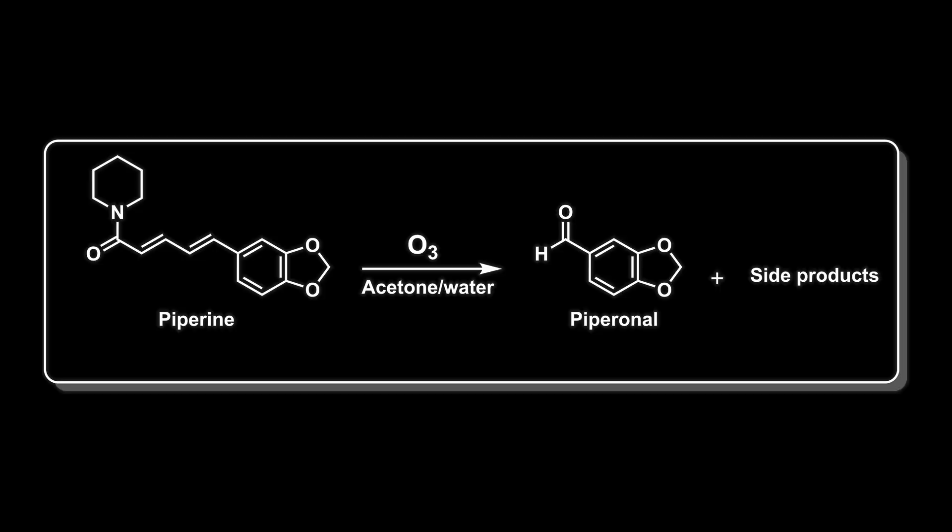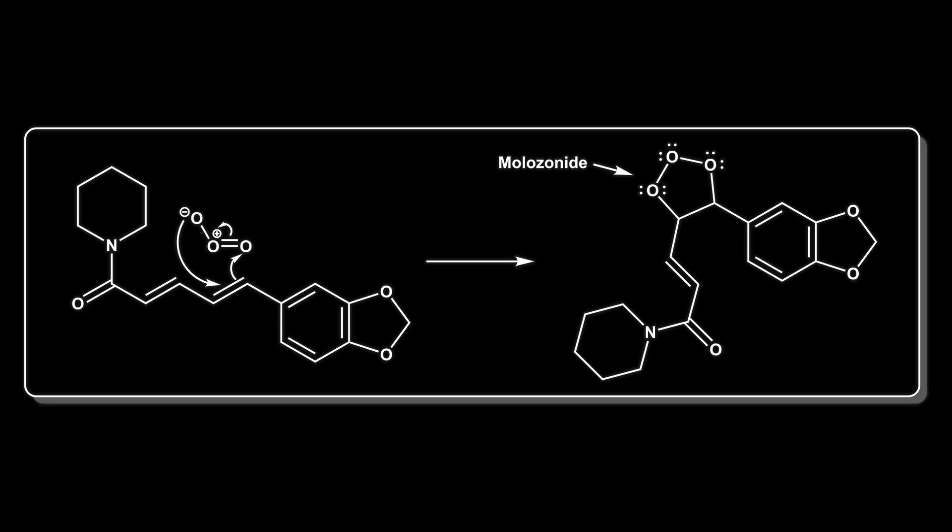So what's actually happening in this mechanism? We're taking piperine and putting it in some acetone and water solution and then putting ozone into it. This kind of reaction is called an ozonolysis reaction, and you can think of ozone as a pair of scissors cutting a double bond. In the first step of ozonolysis, ozone adds to the alkene in a concerted step known as a cycloaddition.